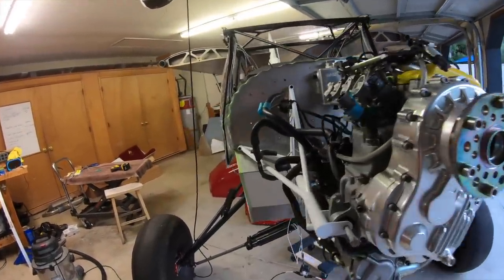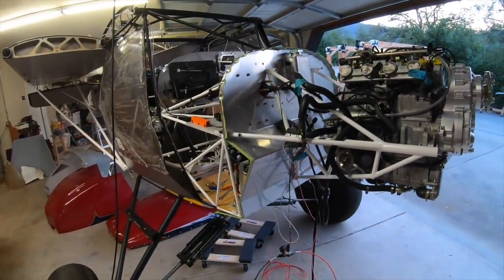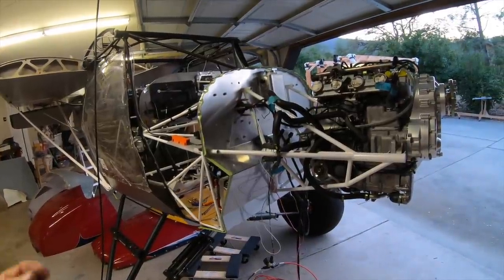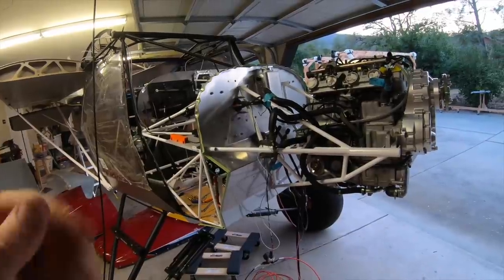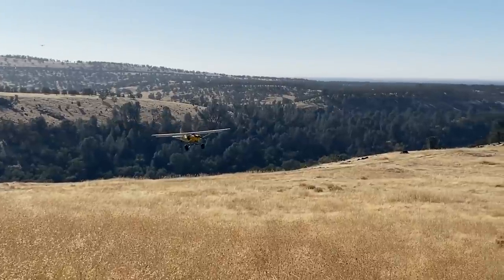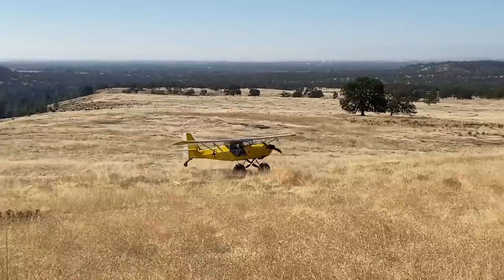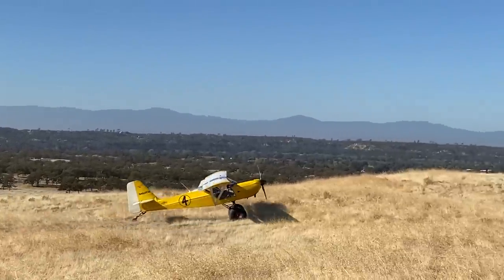So that's where we're at so far. Tomorrow is going to be trying to figure out the cooling system. I've got the cooling system, the oil system, and the throttle to do. Once that's done, we'll start playing around with the cowling. Next time we'll get into the cooling system and the oil system and some of the other systems on the engine — so stay tuned for that episode coming out shortly.